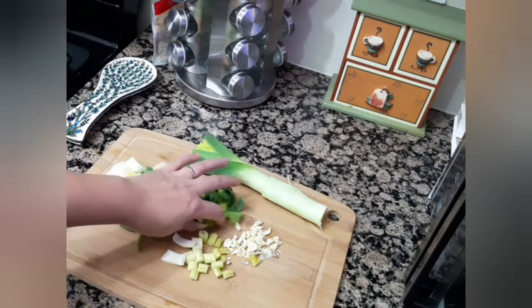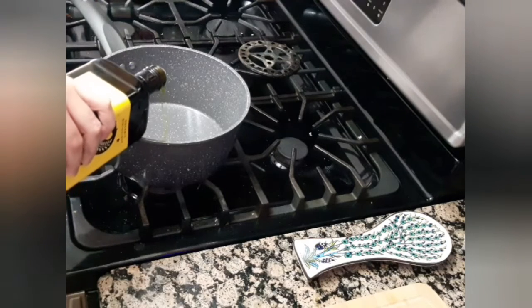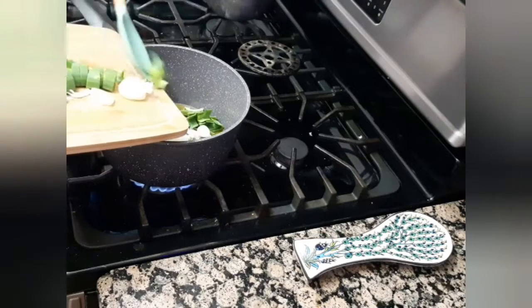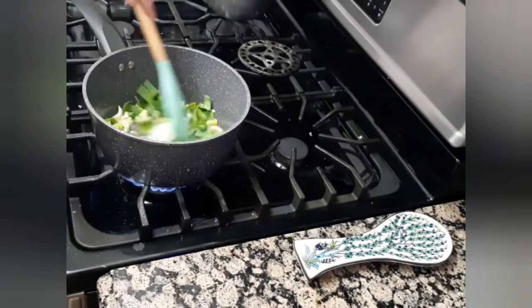For the vegetables I chose leek, celery, and garlic. I will place my pan on medium-high heat and add approximately two tablespoons of olive oil. I will then add all the vegetables and stir fry until the leeks are tender and fragrant.